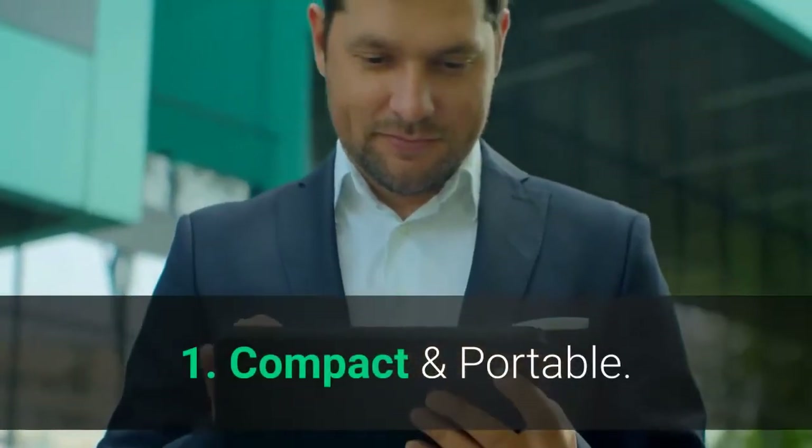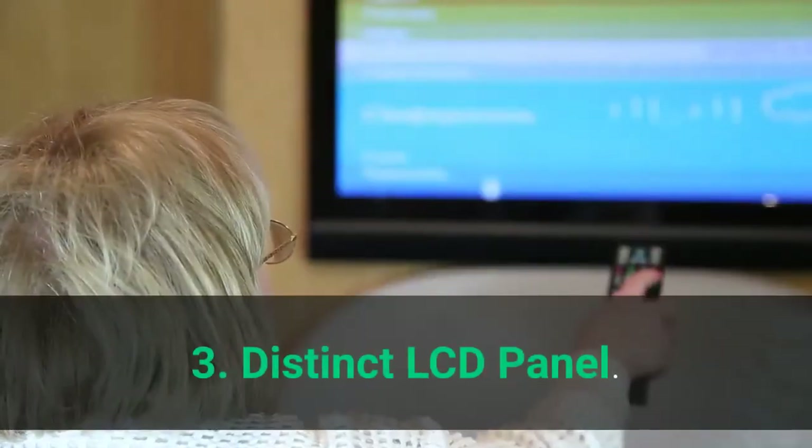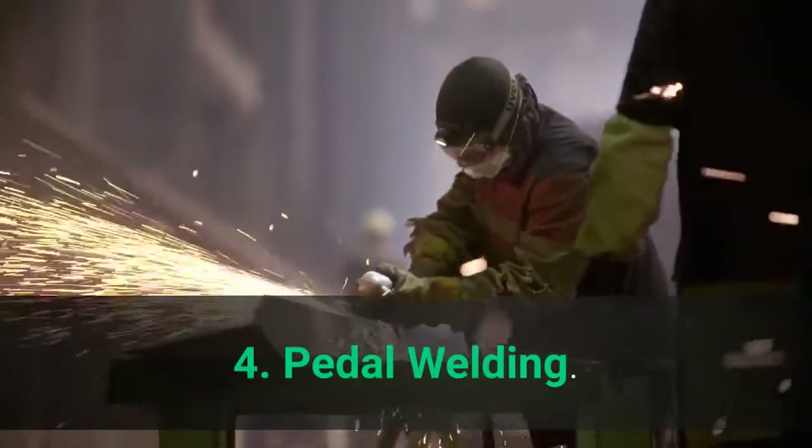Foot pedal welding is suitable for precise spot welds when necessary. Main features: 1. Compact and portable. 2. Intelligent radiator. 3. Distinct LCD panel. 4. Pedal welding. 5. Push-up welding.